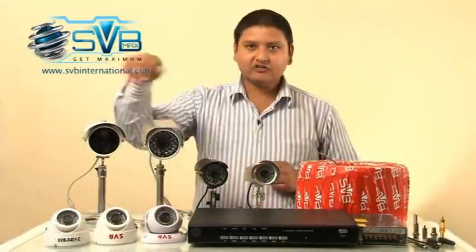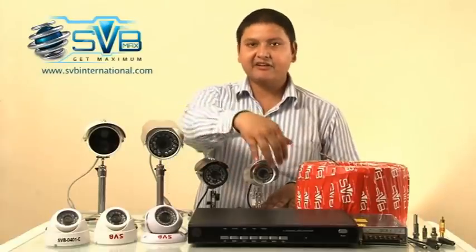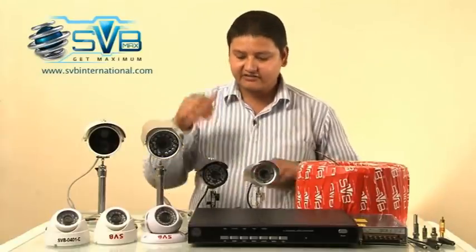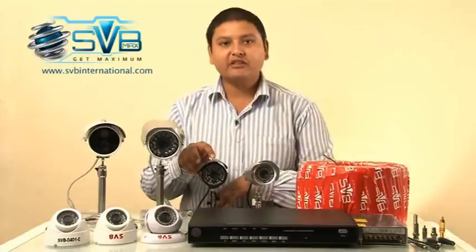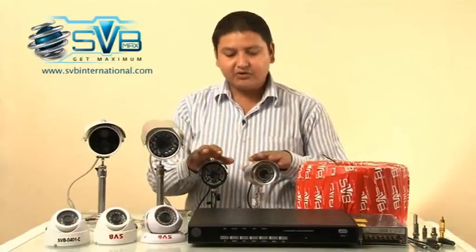While we are talking about square type cameras, this one is the 437 model which has 36 infrared LEDs. While we are talking about the 241 camera, it is having 48 infrared LEDs. Both these cameras are capable to see 20 meters vision.